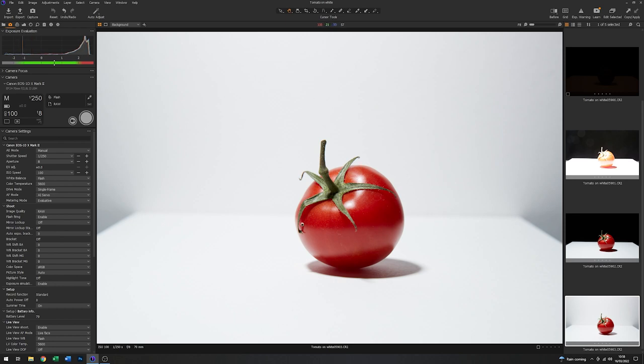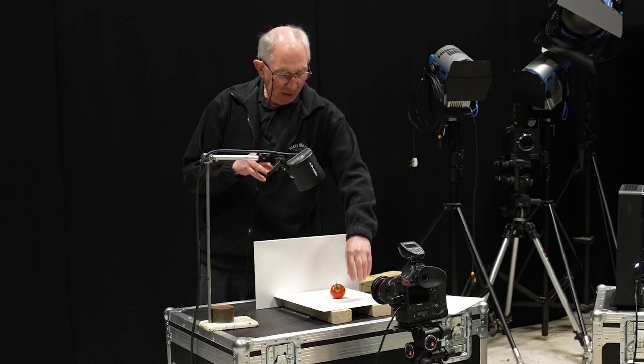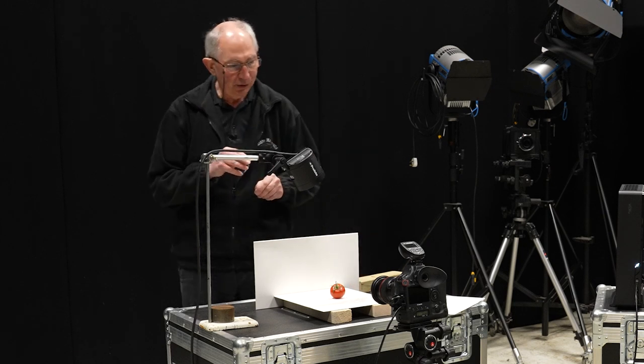But the quality of the light here is very harsh. You can see from the shadow that the shadow underneath the tomato is actually quite sharp, and we want something altogether softer. Using a flash head like this, or a speed light for that matter, will approximate to a point light source at this sort of distance. So that is why you end up with a hard shadow underneath the subject.